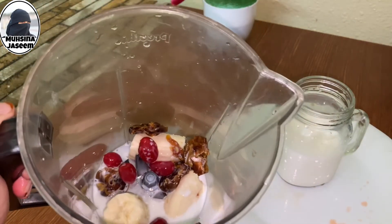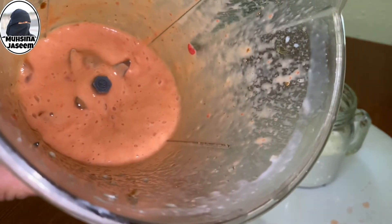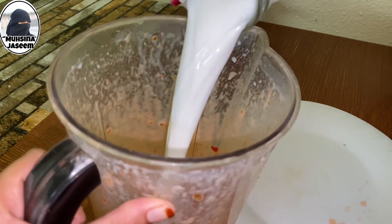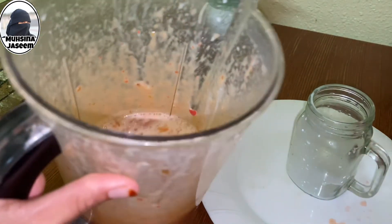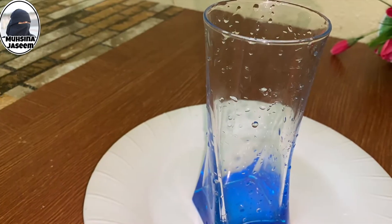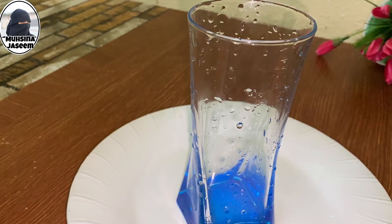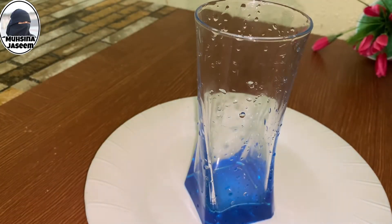I also have to cut the crevices in the pan. We have to add the crevices in the pan. We will have to taste the pan and make sure it is ready.